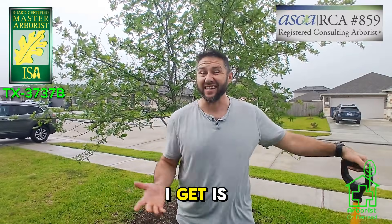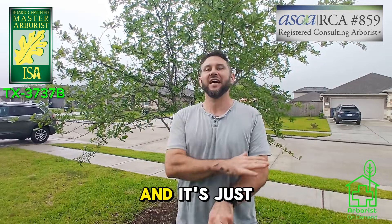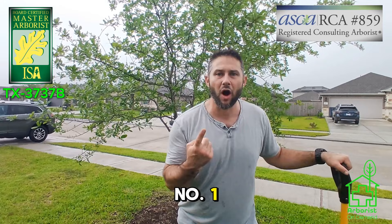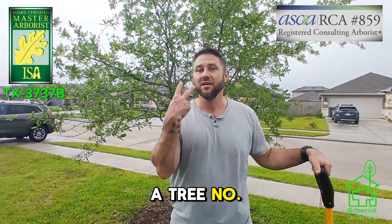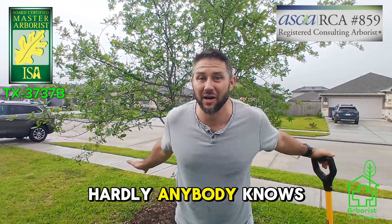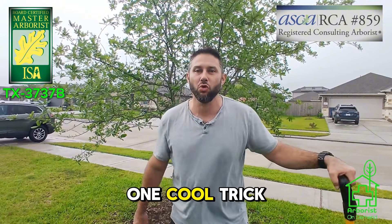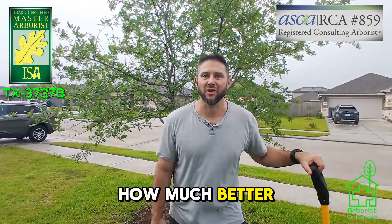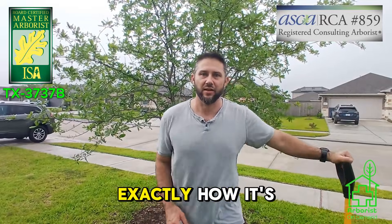One of the most common questions I get is: I got a tree that was planted by somebody else and it's just doing terrible. There are actually industry standards on how to plant a tree, and hardly anybody knows they exist — so of course they're not going to follow them. I wanted to show you one cool trick called radial trenching, and it's going to blow your mind how much better your tree does after you perform this simple task.